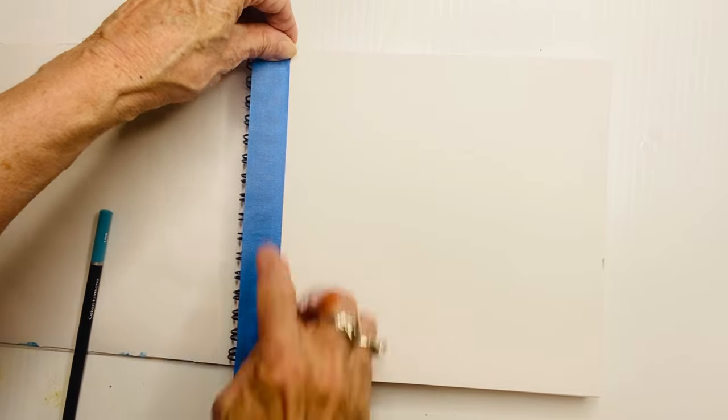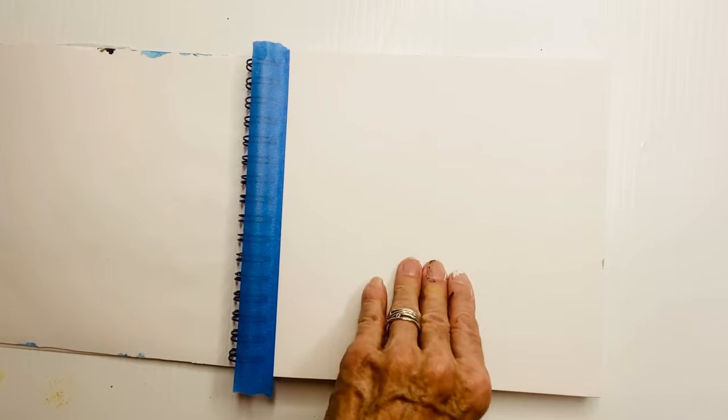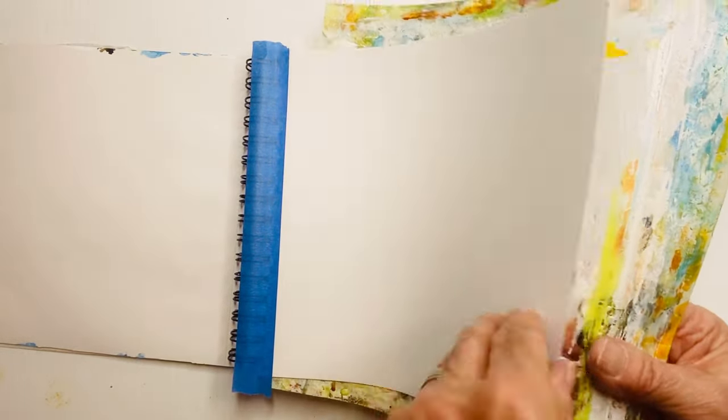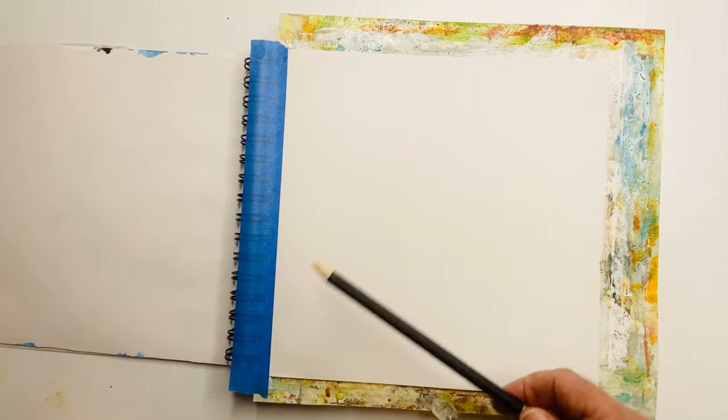Tape the edges of the coil if you don't want to get mucky paint all over it — trust me, I've been there, it's not fun. I'm putting a piece of plastic sheet behind it to protect that paper. It's not watercolor paper, so it is vulnerable.